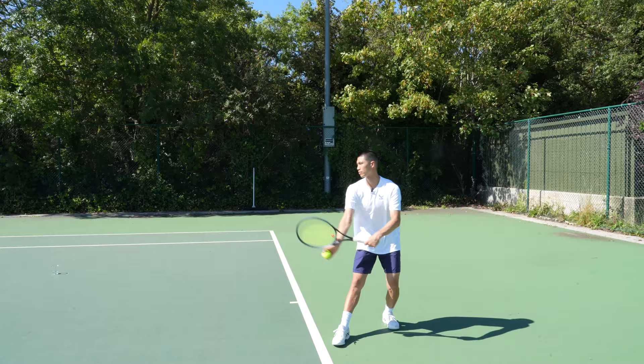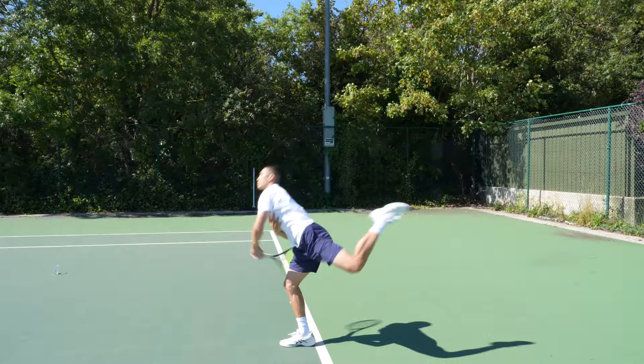Hey guys, welcome to my channel. My name is Dylan and I run the tennis channel Tennis with Dylan, also on Instagram and TikTok. Today's session is going to be all about the ball toss for your serve. Having an accurate, well-placed ball toss helps the service motion to be nice and fluent and continuous. If you do not have a consistent ball toss, this can be a big downfall in the process when serving to your maximum abilities.